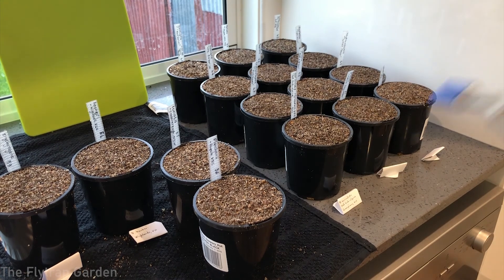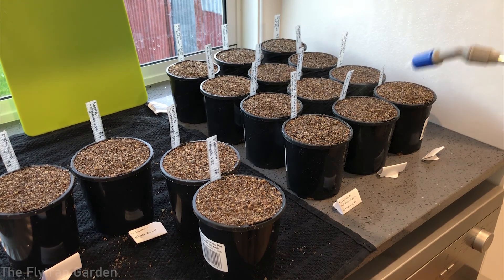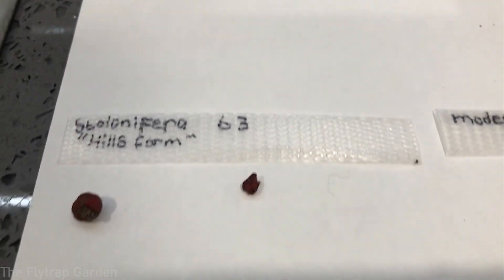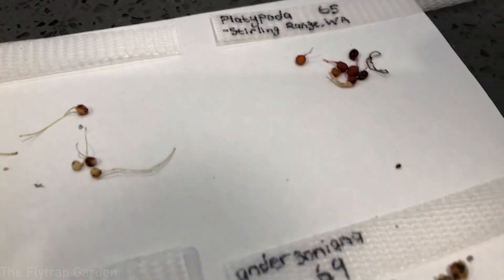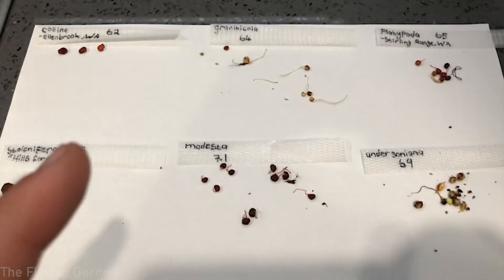We just spray the seeds down so they can make good contact with the soil, then put them outside. Here we have six different types of tuberous drosera ready to be planted into their new home. We're doing six types at a time and we have to do it at night — it's completely dark outside, about half past midnight — because you have to plant them while they're asleep.